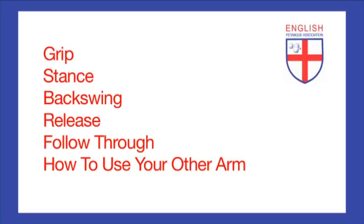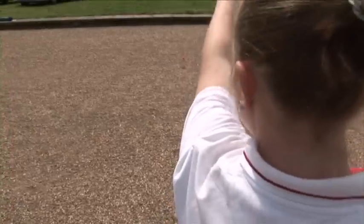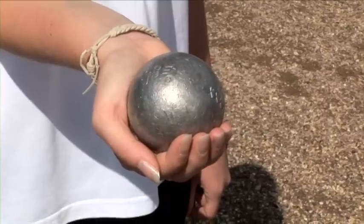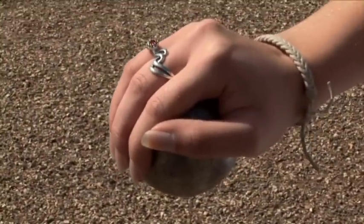There are six elements involved in the technique for throwing a ball, whether you're shooting or pointing. To begin with, let's look at the way that you hold a ball — your grip. Holding a ball properly is the most important factor in being able to control what happens to it once it's left your hand. Balls measure between 70.5 and 80 millimetres in diameter and you need to play with balls that are the right size for your hand.